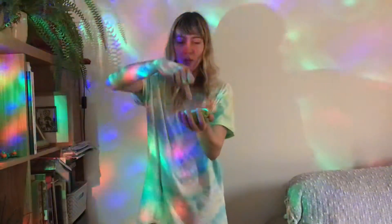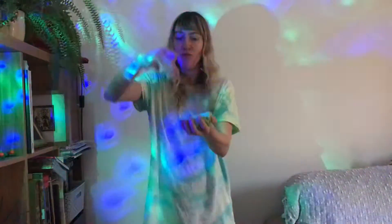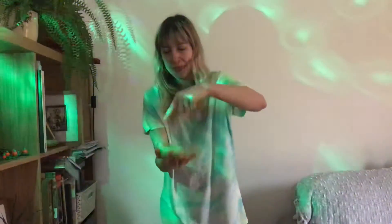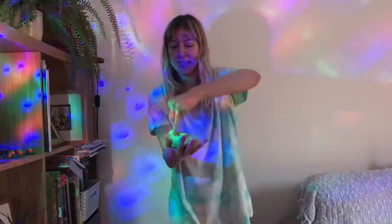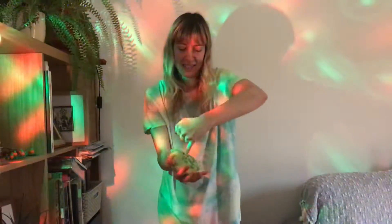And then Toby Tall. And Ruby Ring, Ruby Ring. And Baby Small. Now on the other hand — Tom Thumb, Peter Pointer, Toby Tall, Ruby Ring, Ruby Ring, and Baby Small. Well done.